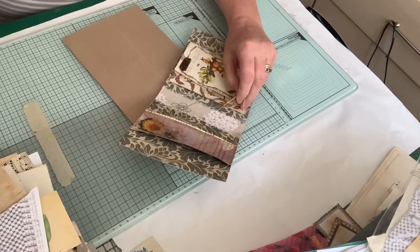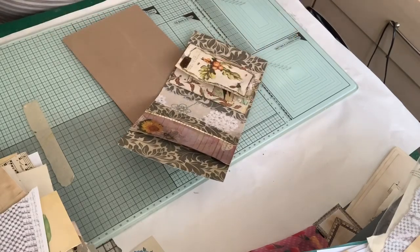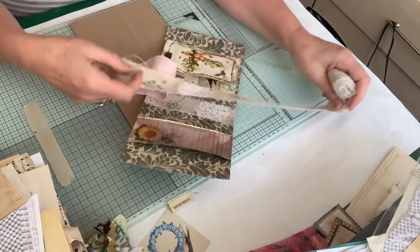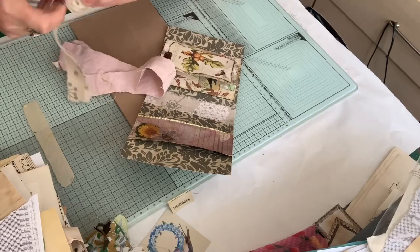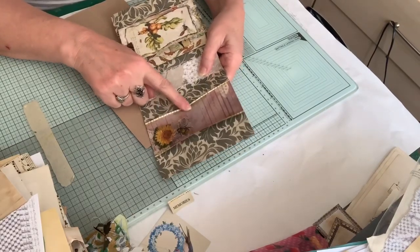I've just got some fabric trim that I had — it's in the green and cream. I thought that looked quite pretty, so I've just put some of that down the middle of that one. I will show you the others that I've made with a few different types of different papers.